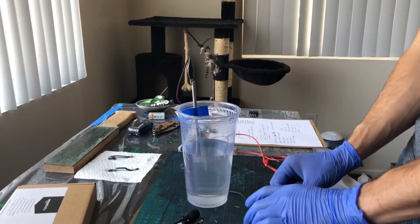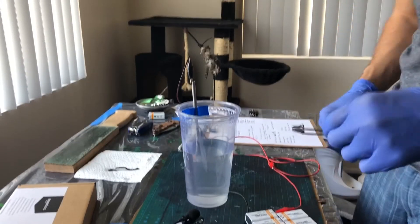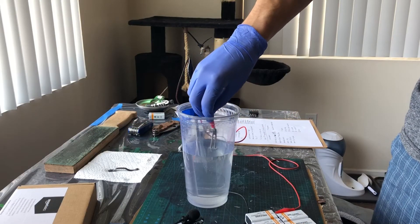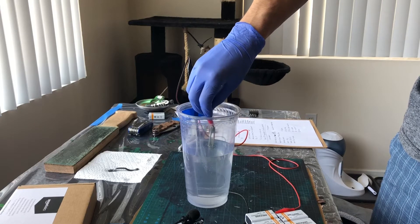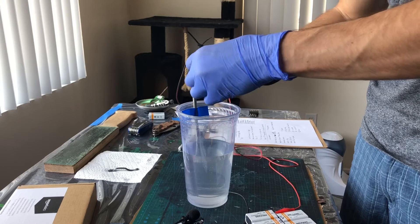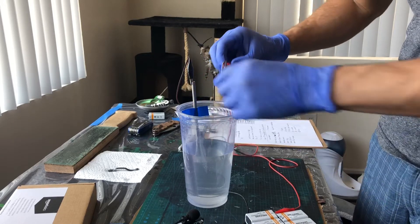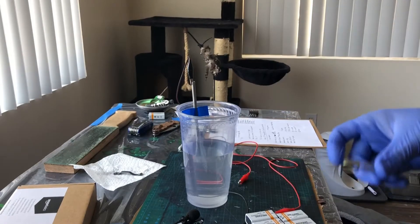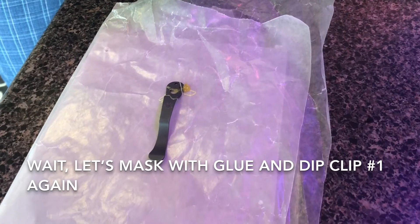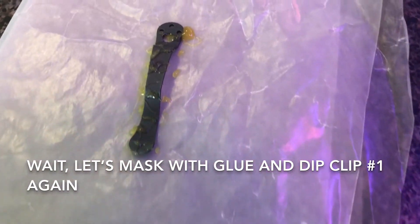Six batteries, 54 volts. And this one's gonna be this clip for this knife. Shooting for yellow, hopefully we get yellow. Looking a little green. We're gonna let that dry.